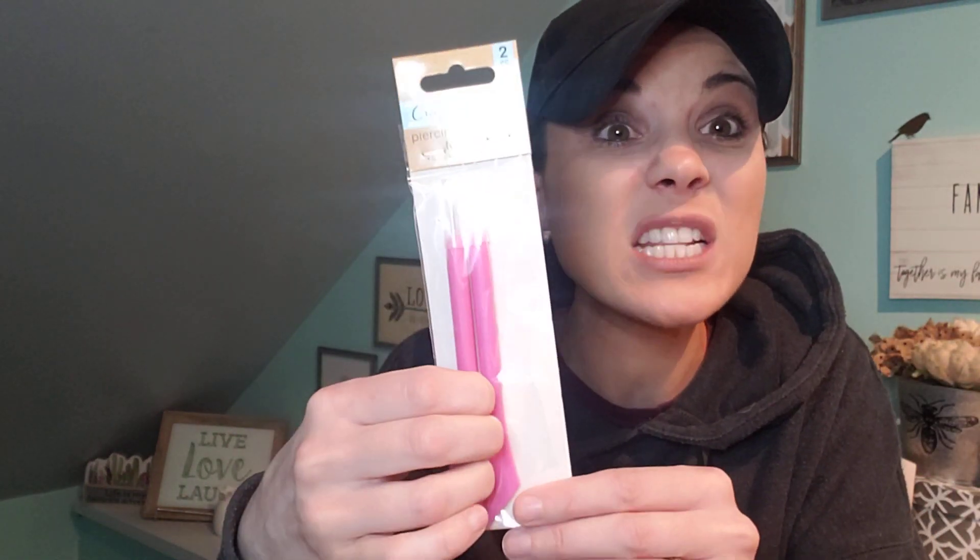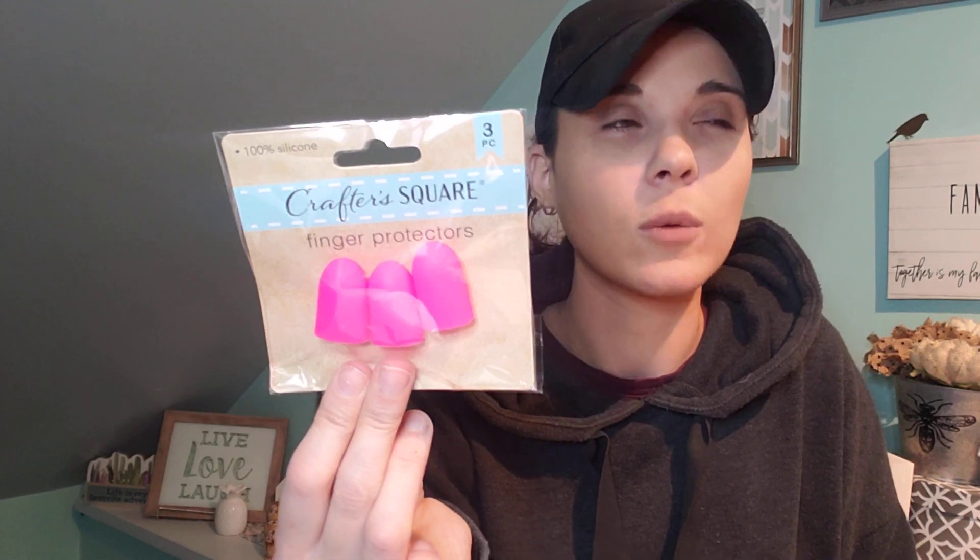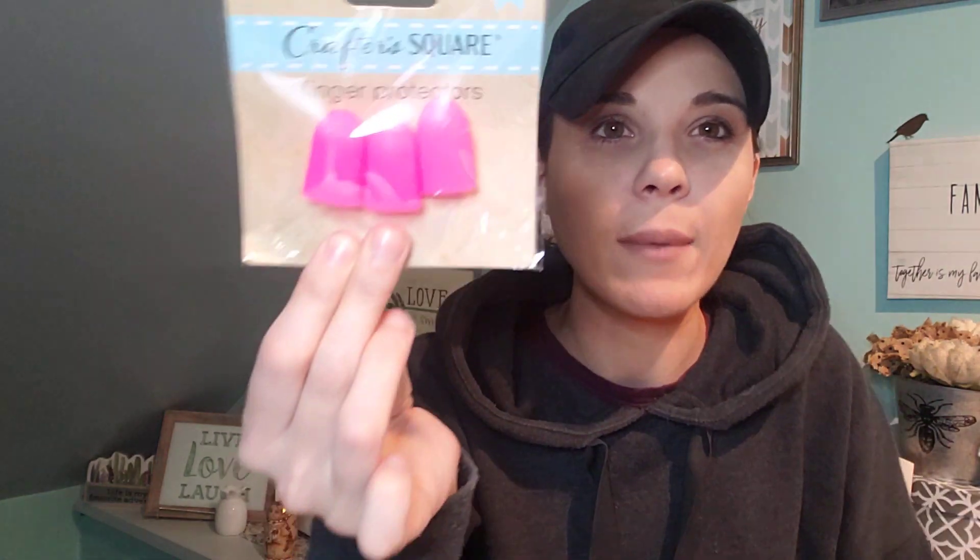Another thing I got was a piercing and scoring tool set. This is another great tool for a dollar and you get two of them — amazing for a dollar. Also these finger protectors — oh my God, I hot glue everything and I burn my fingers all the time. This is amazing. I should have bought another pack. I have so many scars on my thumb from hot glue. This is a great steal.